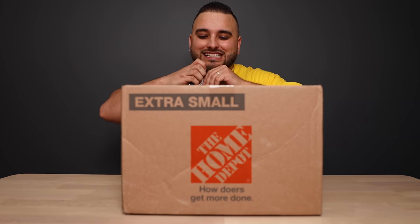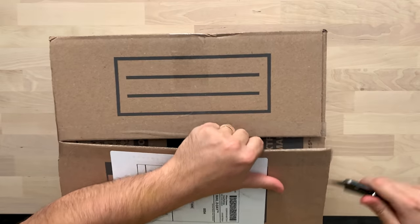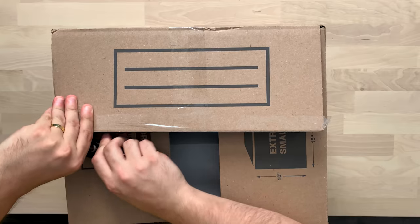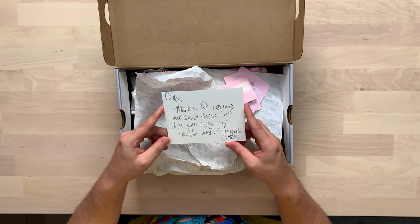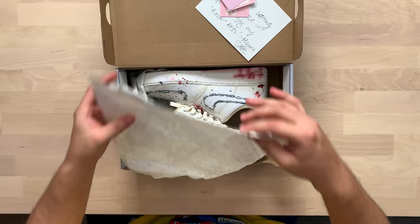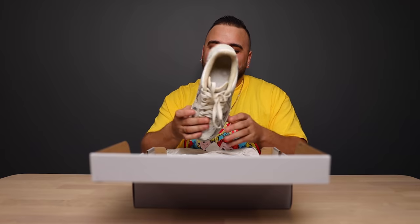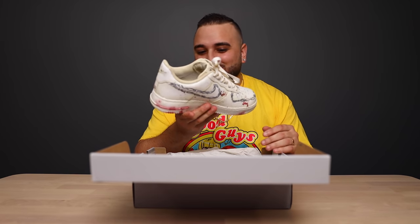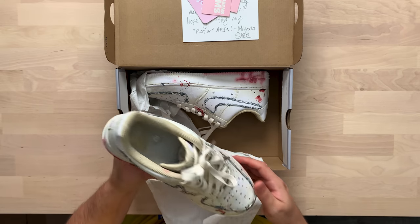First up we have a pair from Sneaker Queens Customs. 'Dylan, thanks for letting me send these in, hope you enjoy my Razor Air Force Ones - Mikaela, Sneaker Queens Customs.' A little bit of stickers, some business cards — always good to see that branding. Let's check out these shoes. Oh man, these are absolutely wicked. I got to see these on Instagram beforehand but seeing them in person is always so much better.